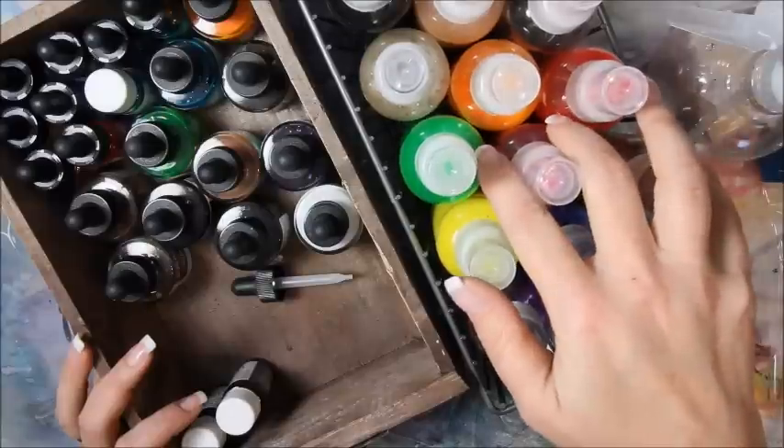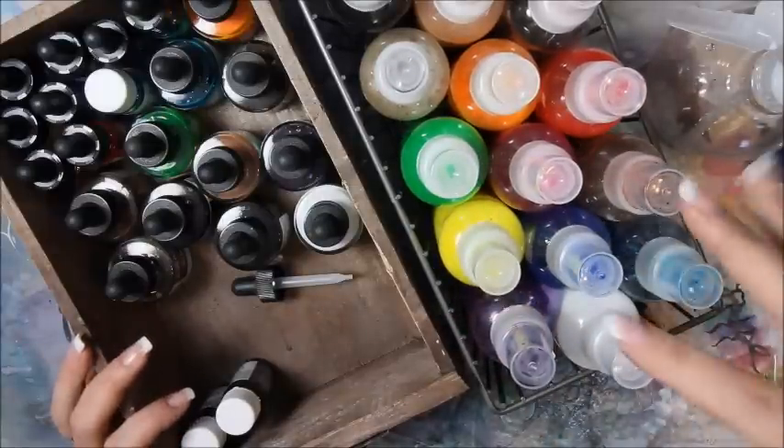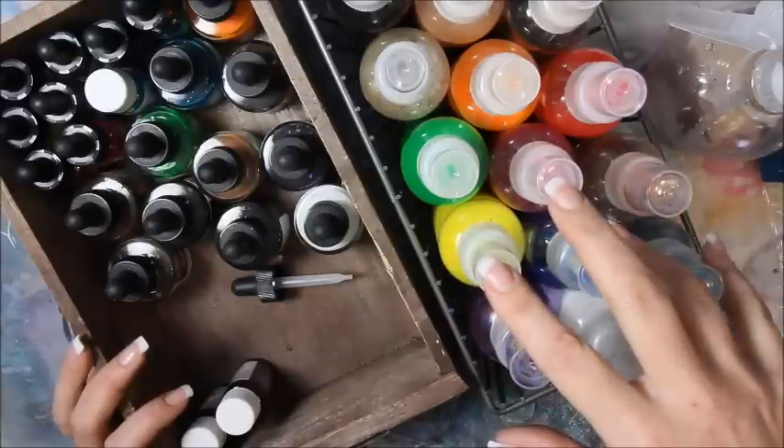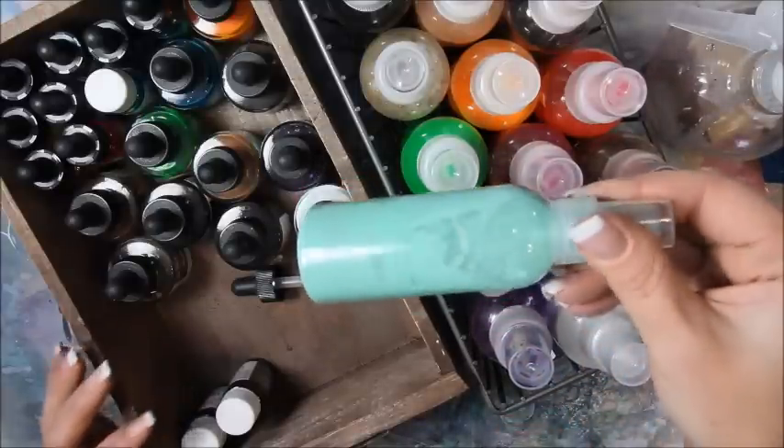I've already got all of the main colors mixed up in these big bottles. So I thought I would just tell you how much I put into each one of these, and then show you how I'm going to make smaller bottles, like this little small bottle.